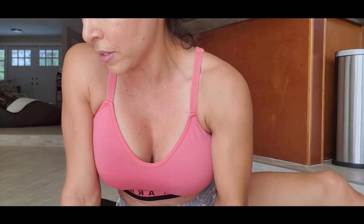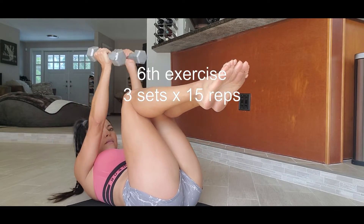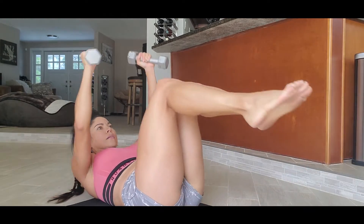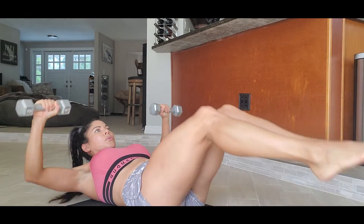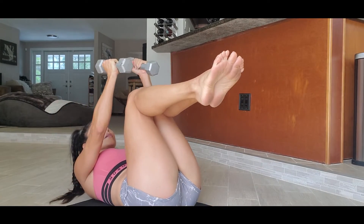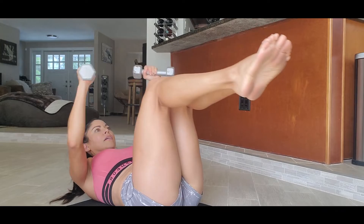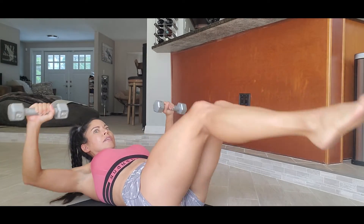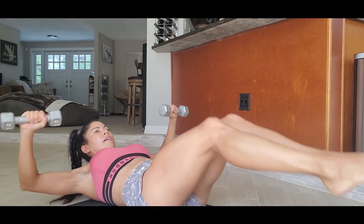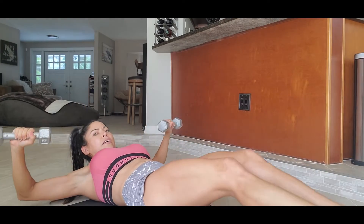So this is the last exercise. We're gonna do this one. One, two, three, four, five, six, seven, eight, nine, ten.